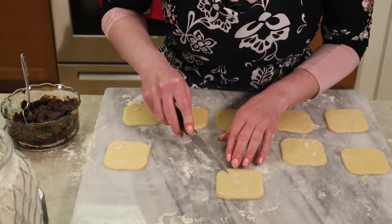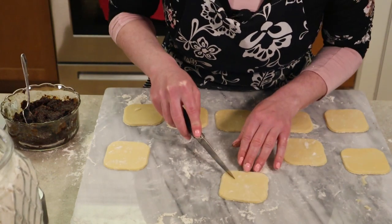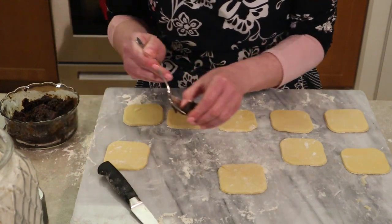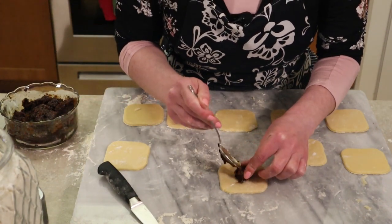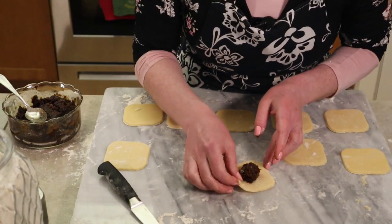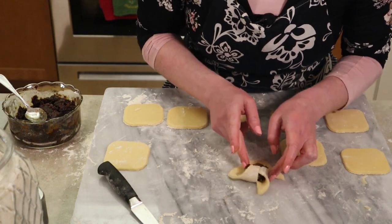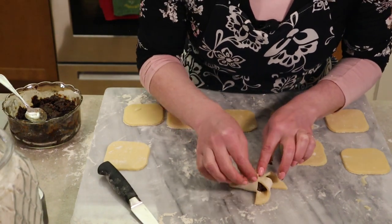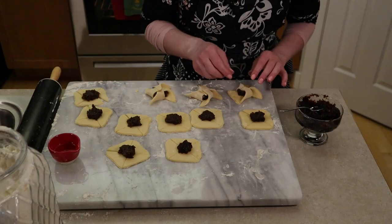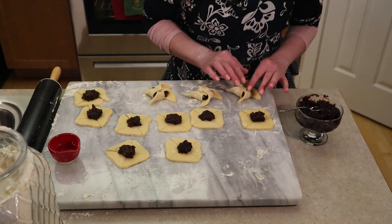Repeat the process: cut an inch down the corners halfway toward the center, place a dollop — about a teaspoon of filling — in the center, start with one corner, fold it in and press down, and do every other corner the same until you have your pinwheel. Depending on how much flour is on the corners, you may want to dab your finger in water for that last one to help it stick.